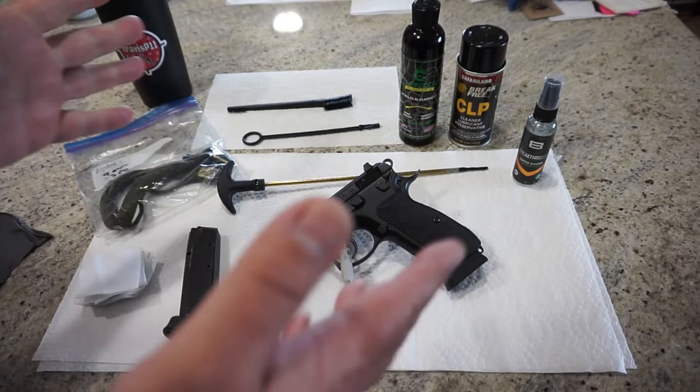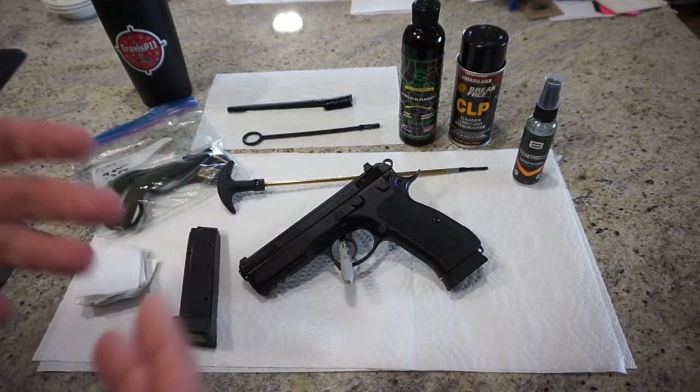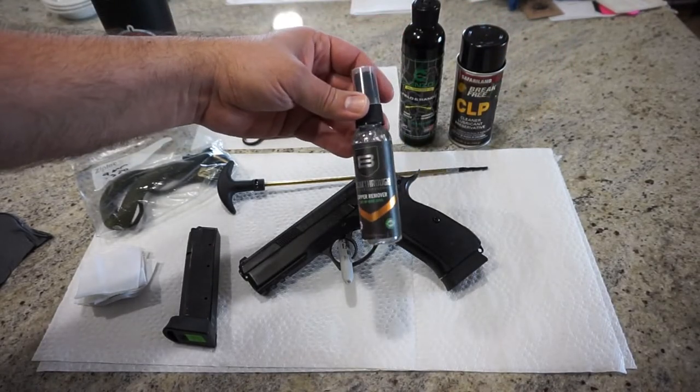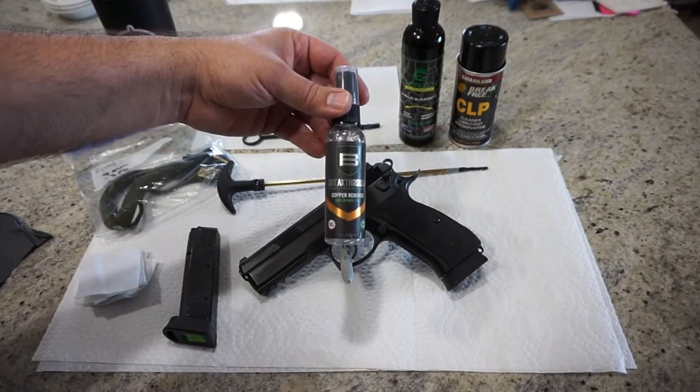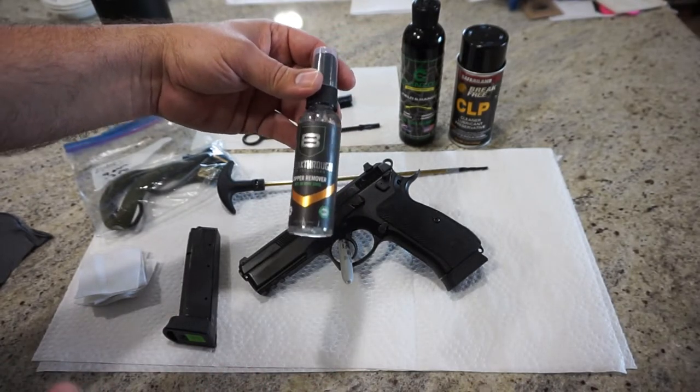Some people like to use REM oil — use whatever works best for you. Now I have been criticized in a couple videos for not showing how to take the copper out of a barrel. If you start to get a copper buildup in the grooves of your barrel or start to notice deposits, you might want to get yourself a copper remover.